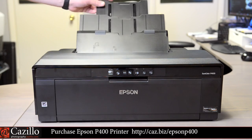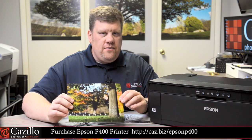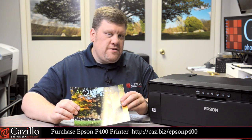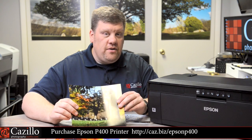You should also not print in low humidity or high heat conditions. Overall, this is a great photo printer and I wouldn't hesitate to recommend it or any of the Epson SureColor printer line. Please use the link below to purchase the Epson SureColor P400 printer and support this channel. If you like this video, please subscribe for more photography content and reviews. As always, keep shooting!